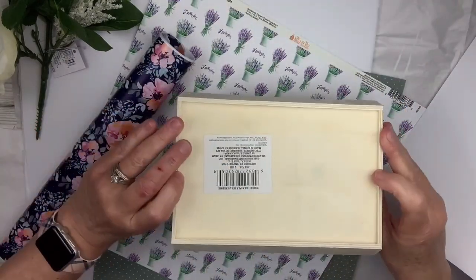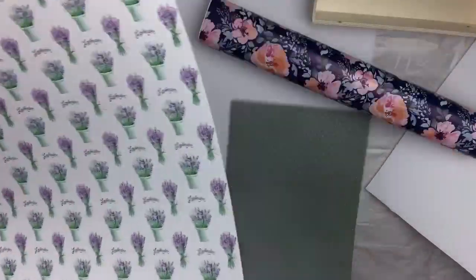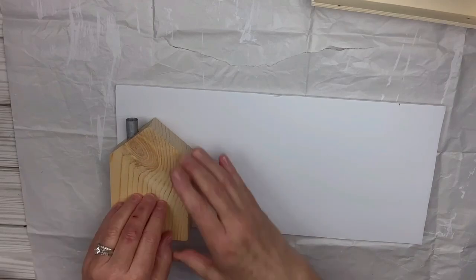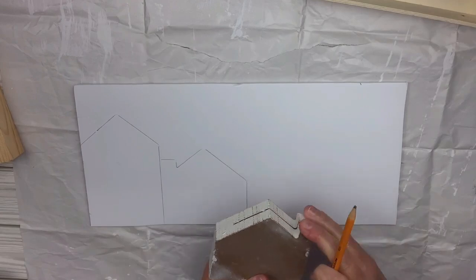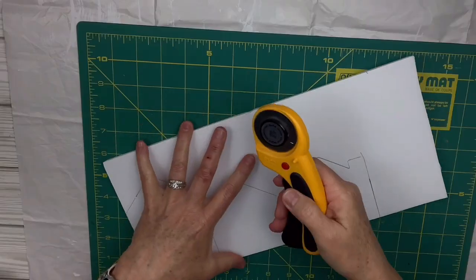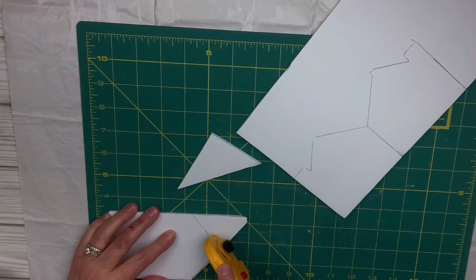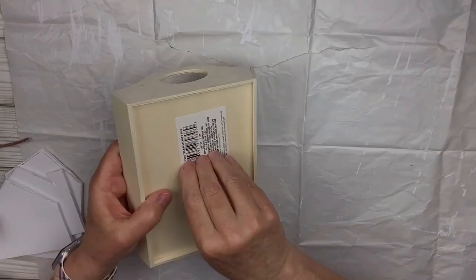For this foam core board hack, I've got a Dollar Tree wooden tray, Dollar Tree vinyl, some scrapbook paper from Hobby Lobby, and beautiful flowers I picked up at Pop Shelf. I'm going to take the foam board and trace house shapes — one taller one and two smaller ones with chimneys in opposite directions (I folded the foam board for that). Then I'll use my rotary cutter to cut out these little houses.